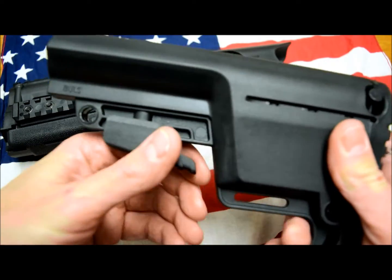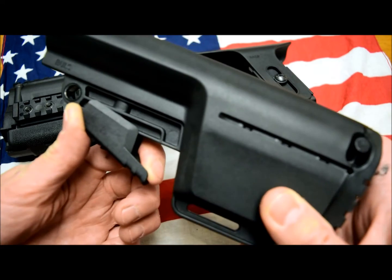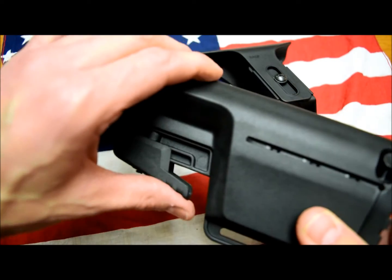The way you install it is like every stock — pull this lever over here, slide it on top of the buffer tube, and that's it. You're pretty much good to go.